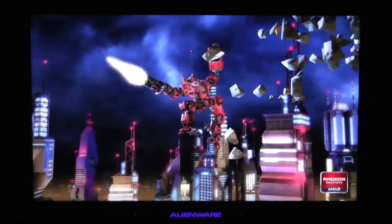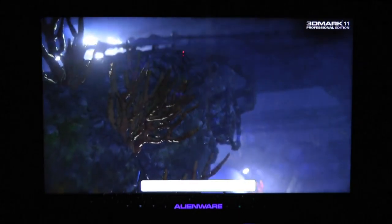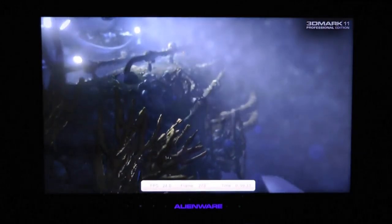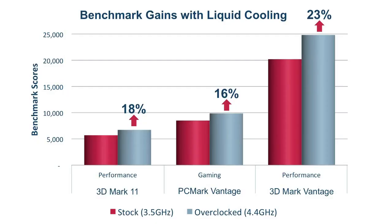Liquid cooling allows both CPU and GPU overclocking without cooking your lap and hands in the process. Let's check out our benchmark results. With our liquid cooled and overclocked gaming laptop, we saw an 18% improvement in 3D Mark 11, a 16% improvement in PC Mark Vantage, and a 23% improvement in 3D Mark Vantage.